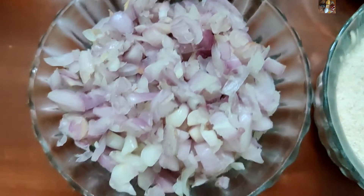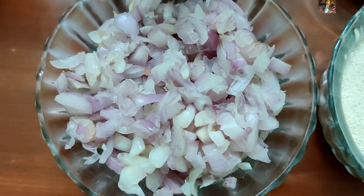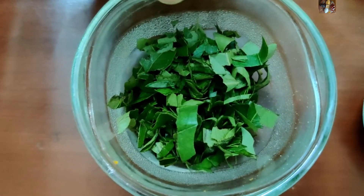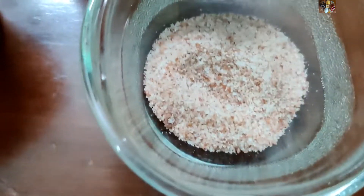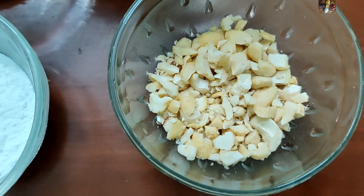1 cup of small sambar onion finely chopped, 3 fourths cup of green chillies finely chopped, 1 quarter cup of curry leaves finely chopped, 1 spoon of ginger finely chopped, salt to taste, and for extra crunchiness cashew nuts finely chopped — that is optional.